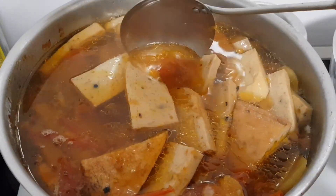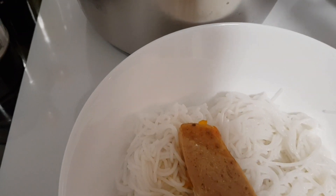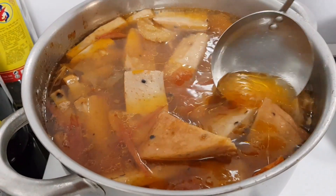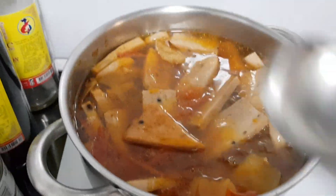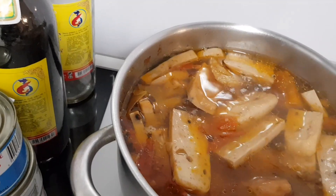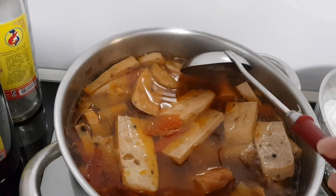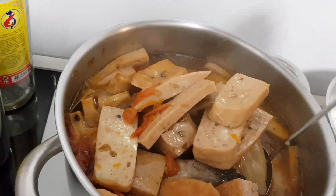Để giữ được cái độ ngon dai của miếng chả và cá sẽ không bị nát, trước khi ăn thì mình mới cho chả và cá vào làm nóng lại thôi. Còn nếu cho cá vào nồi nước dùng mà giữ lâu quá thì cá sẽ chín quá và bị nát, tới lúc ăn sẽ không ngon nữa và nước dùng cũng không còn trong. Về phần nêm nếm thì các bạn nêm nếm lại cho vừa khẩu vị gia đình.